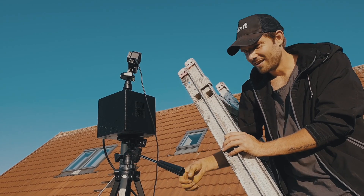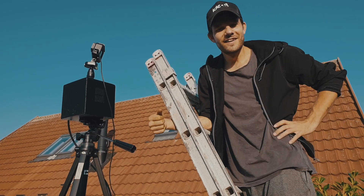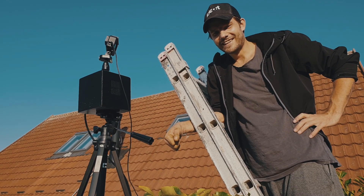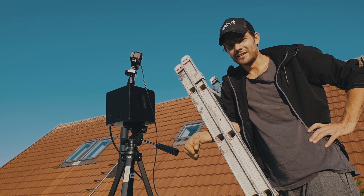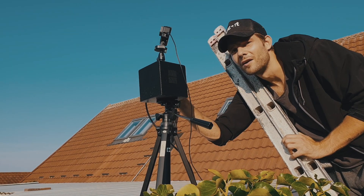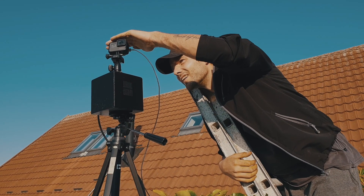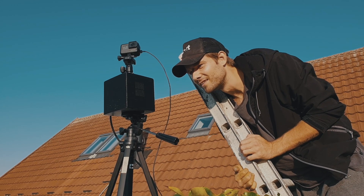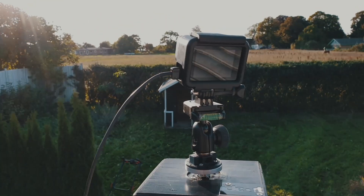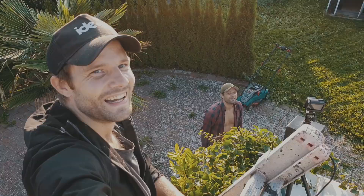I'm going to take a picture every two seconds, every two seconds for three hours. So that's 30 per minute — never do math when a camera is on. I set the time: three hours, homing, record, and it's recording. Okay, have a look — it looks good from down here. Let's see how that turns out.